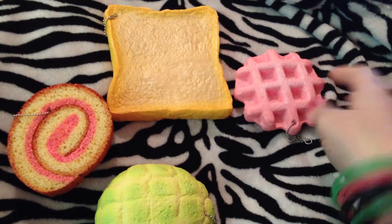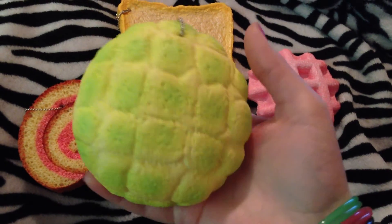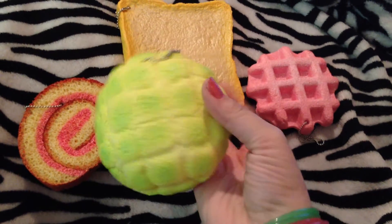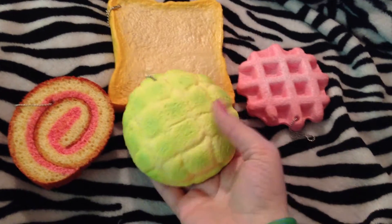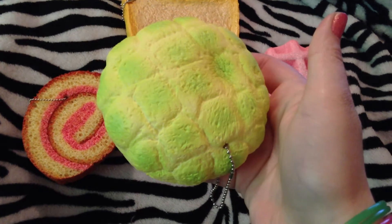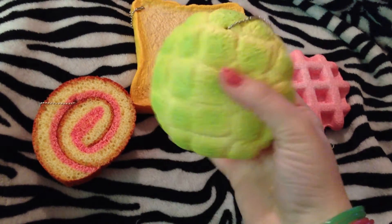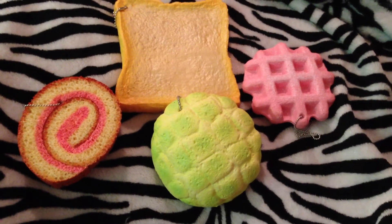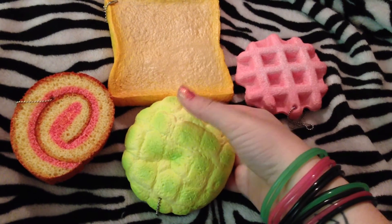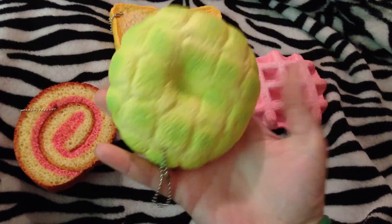My absolute favorite is this melon bun. This is the green one — it is so soft. It's so textured as you can see. The top is green and then the bottom is like a normal bun color. It's so soft and very light. You can tell just when you pick it up that it's going to be amazing. It's really squishy — unbelievably soft. This one smells really good. I could just squish this one all day. Look how easy it is to squish. I definitely want to get more of these. I'm on the lookout because they're amazing. I don't know if Decadent Accessories is going to restock. When I first got these I just wanted one of each, but now I want all of them. They are amazing.